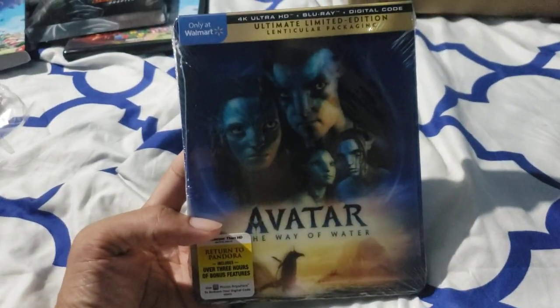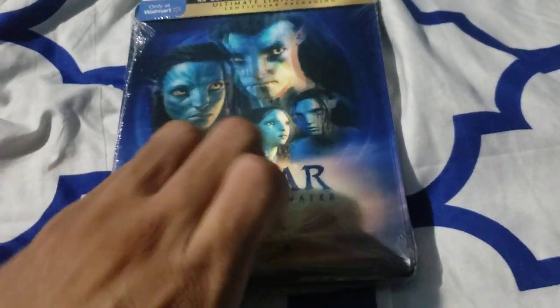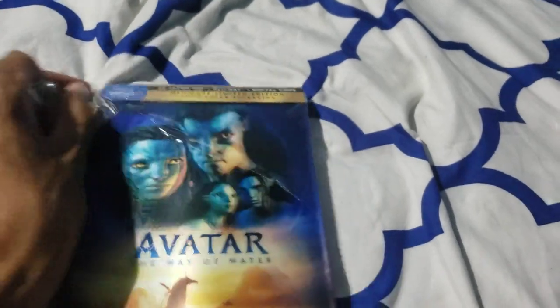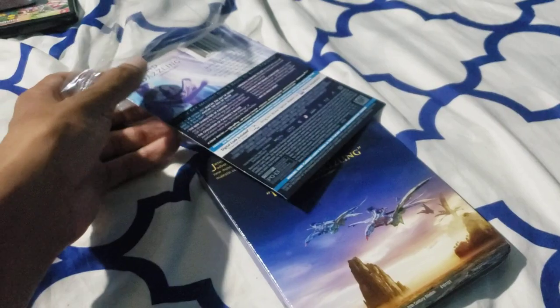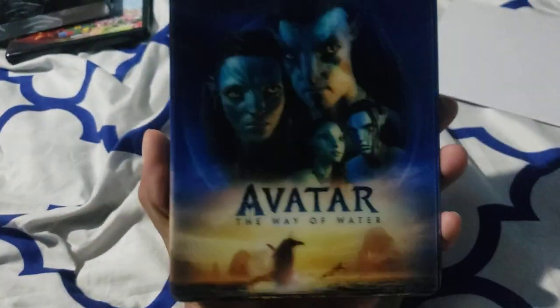Let's put this aside. The final one, which to me is the best out of the bunch — The Way of Water. I think I made an incision below. The reason why I got this one is because of the lenticular — I thought it was the best out of all that I saw. I did like the steelbook, and I am a steelbook collector. It's just that many reviewers were also saying it was missing something, and I also believe the same as a graphic designer — it felt like something was missing.